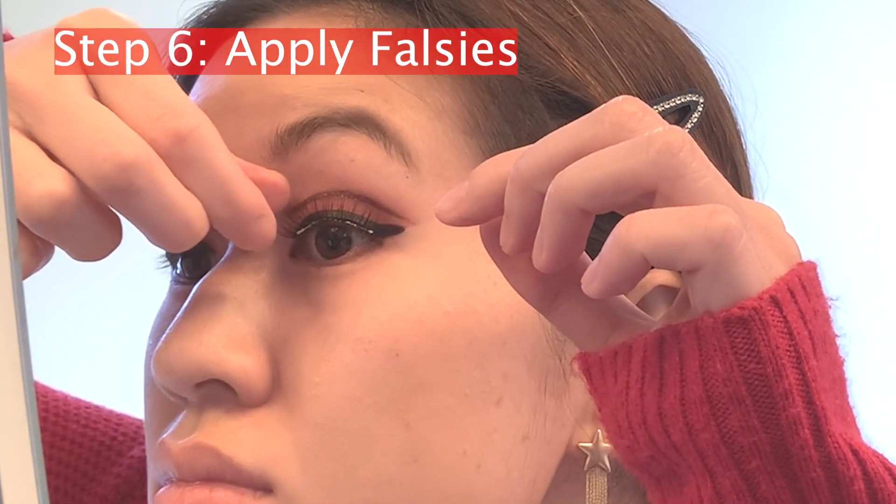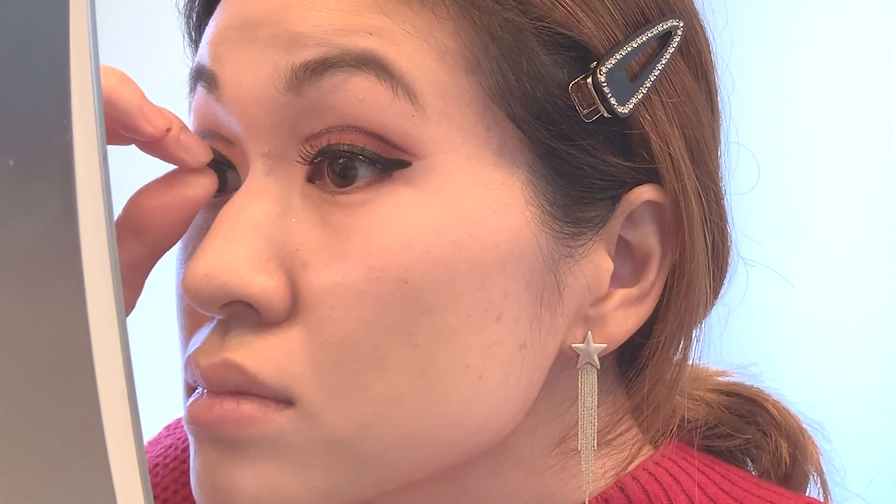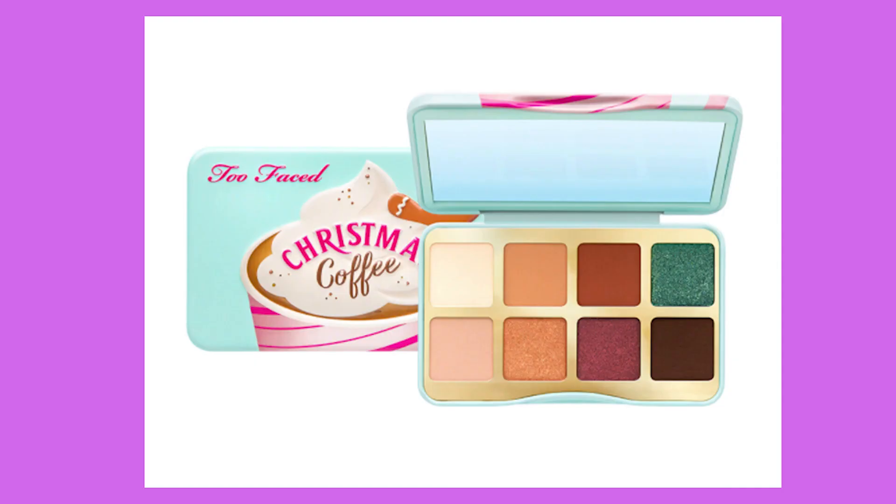I'm actually going to first pop on my falsies. I'm going to use my Ardell Natural Lashes, and after I pop on the falsies is when I'm going to start tackling the double winged liner. Falsies are on. I will confess I was a little bit nervous putting them on today, since it's been a hot minute since I filmed a tutorial. Recently I bought the super cute Too Faced Christmas Coffee Palette — it has a really pretty ruby red, so I'm actually thinking to line the lower lash line with that. Let's see how that looks.